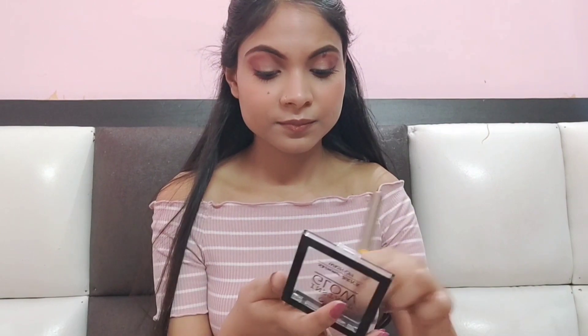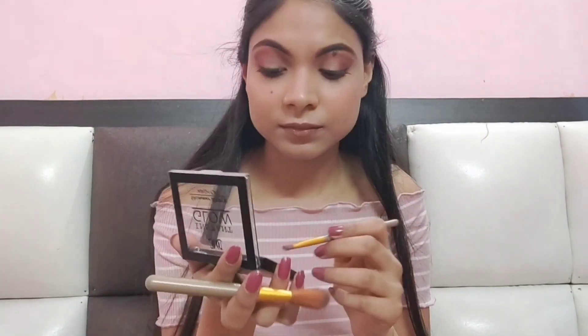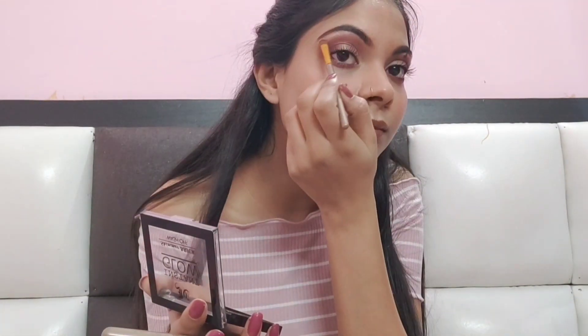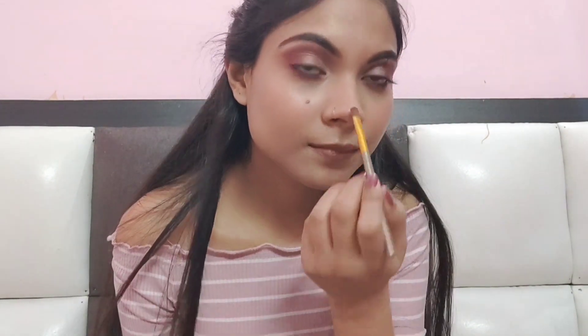The lipstick has been applied, and now I am using an Instant Glow Shimmer Brick highlighter. I don't have a fan brush, so I am using a fluffy brush as a highlighter brush. Apply it to highlighted areas like cheekbones, brow bone, and forehead. I also apply it to the chin and brow bone with a thin brush. Look at the beautiful glow coming from the face, and also apply a little on the nose.